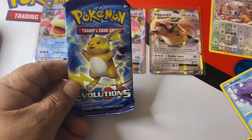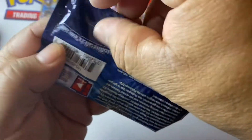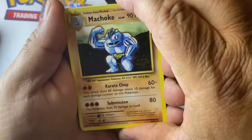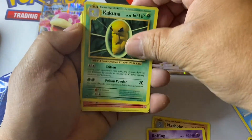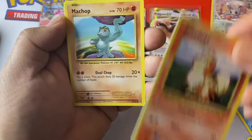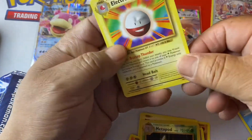Should we open up this Evolutions pack? Let's go ahead and do it. Oh — a gold card! Coffey, Kakuna, Kakuna, Charmander, energy, a Pikachu, Growlithe, Machop, Metapod, and Electrode.